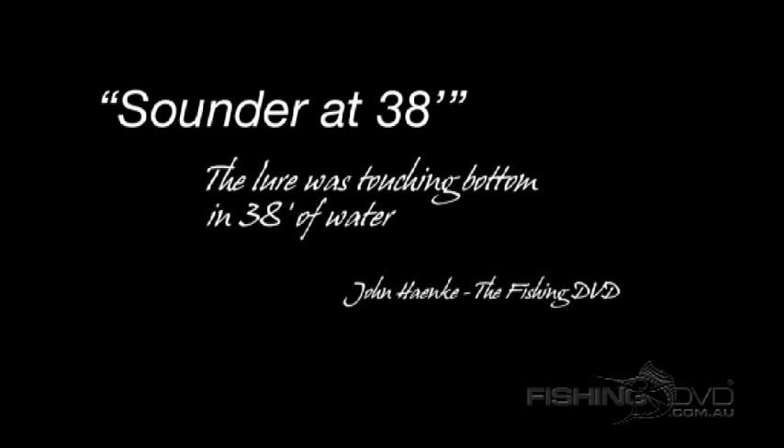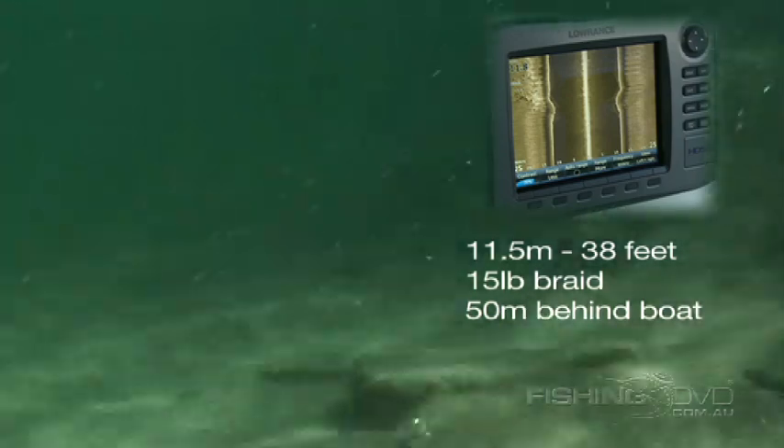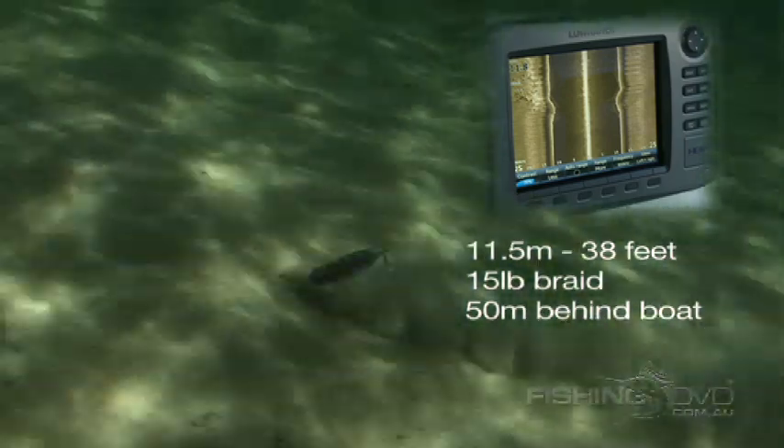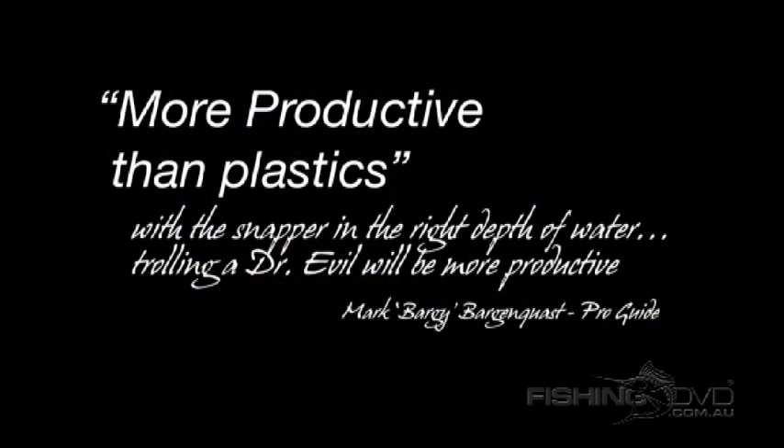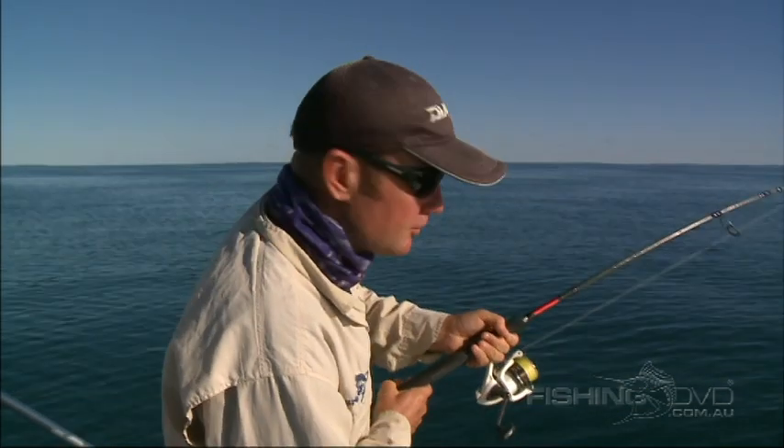The rod tip started to belt really hard. The lure is obviously bouncing into the bottom like a big lure, shuffling along, stirring up sand and silt — like you'd want a lure for a flathead. Interestingly, the sounder is reading 38 feet of water, so the lure is running really deep. Whenever you find snapper at that right depth, trolling hard-bodied lures and getting them down to their depth is certainly a very viable option for catching them.